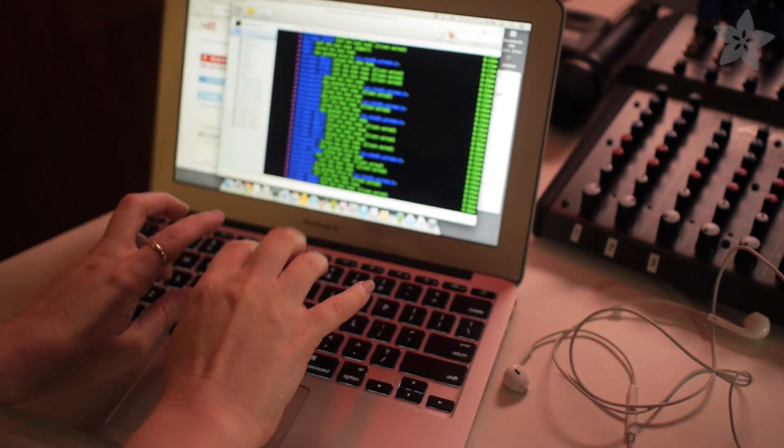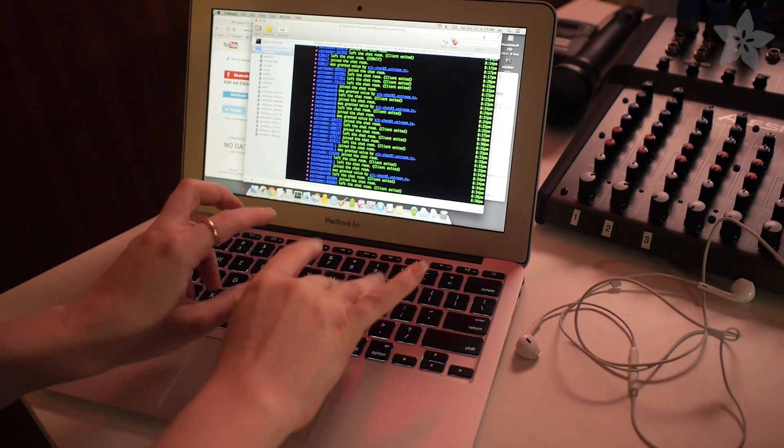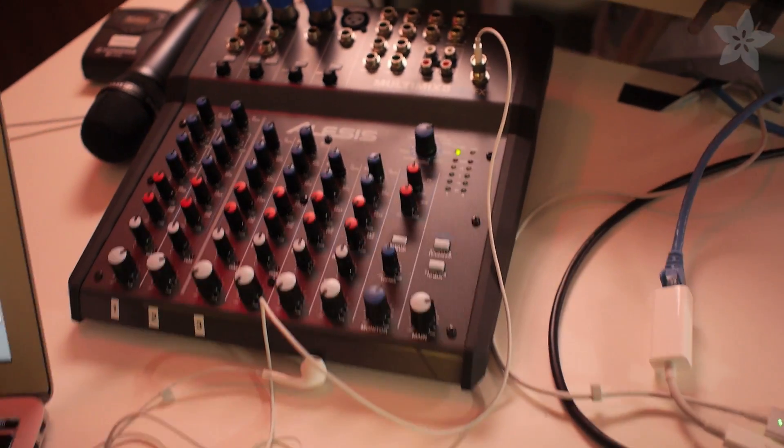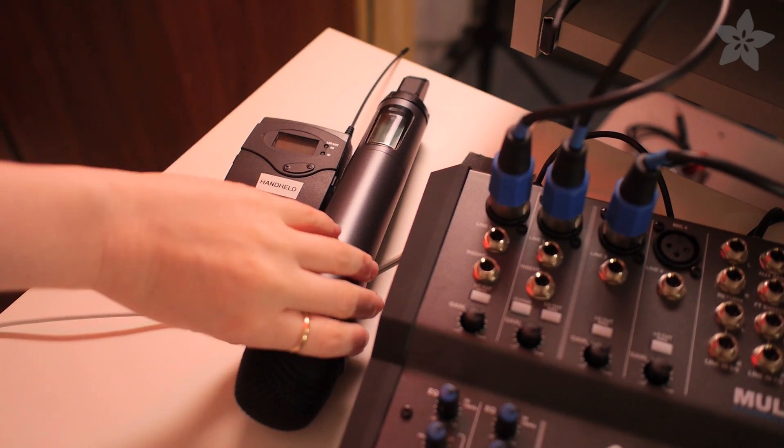Over here we have another computer, and this is for IRC and for controlling things. I do a sound check that no one can hear. And then if we have guests we have a wireless mic over here.